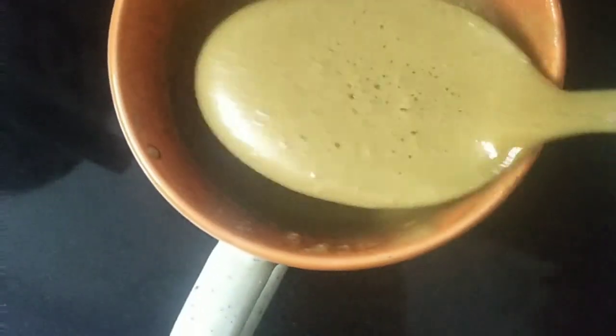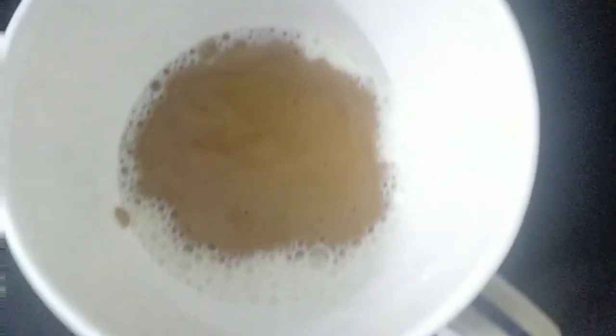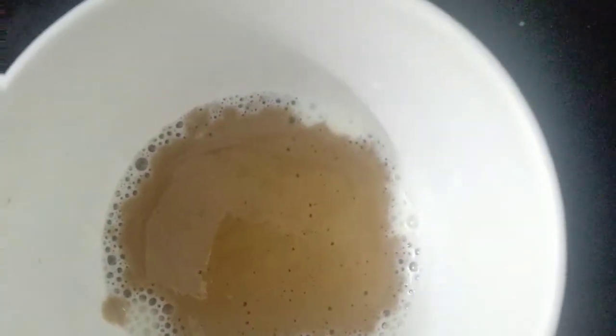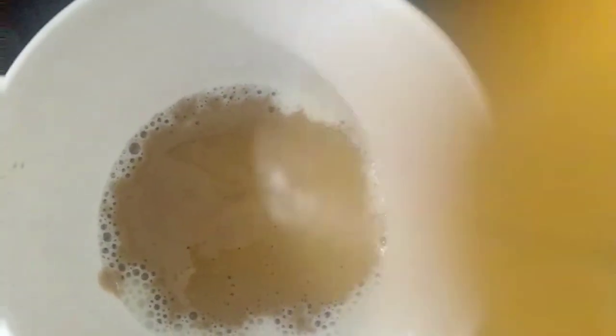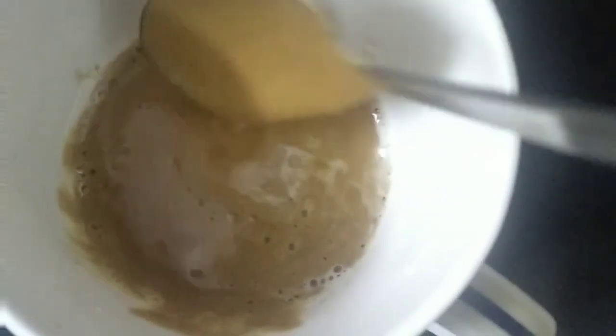Look at how it's coming together. The froth we prepared is right here - it needs to be placed on top like this. You can see the creamy texture of this Dalgona coffee. The coffee has a beautiful, creamy texture.